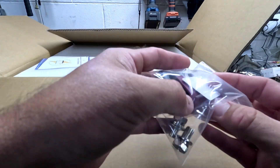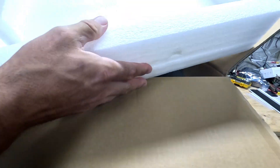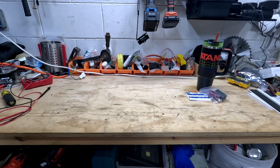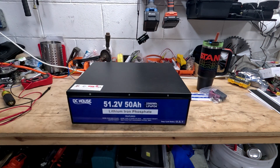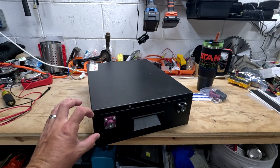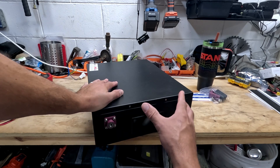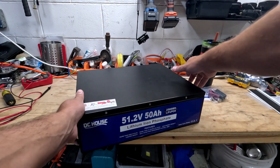We've got some terminal covers, terminal screws, and a little QC certificate. Nice foam packing. Here she is — the DC House lithium iron phosphate battery. It has two terminals. Some rack-mount batteries have four terminals so you can run them in parallel from one to another, but what I'm going to do is run these to a bus bar so that all of them are connected equally with the same amount of copper.